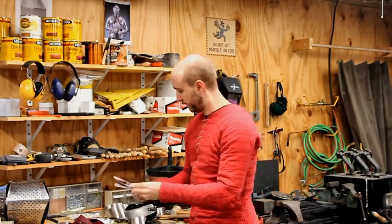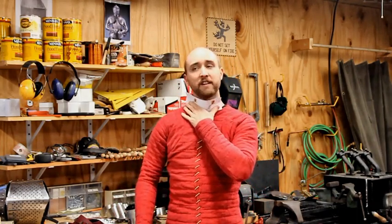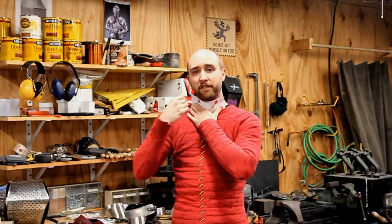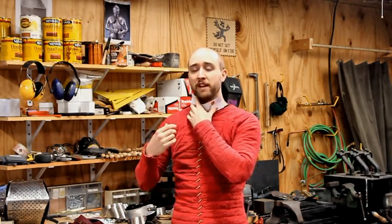Trim a little bit off, put that in there — okay, that's a little better. Look in a mirror, have somebody try to poke. This style of gorget, you're never going to be able to put your chin to your chest. It's just the nature of the beast. What you're looking for is a balance between comfort and protection.